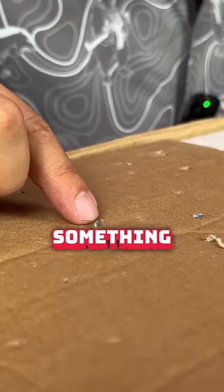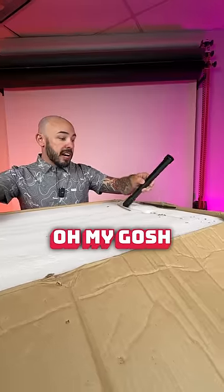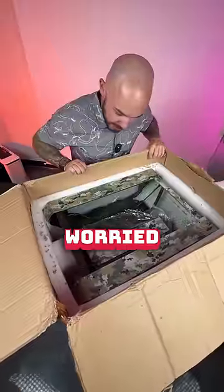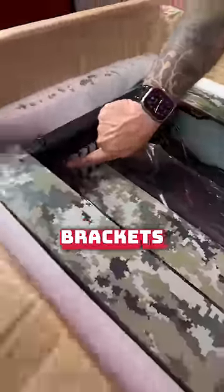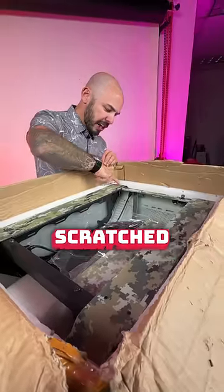Anyone who has ever opened something and seen this knows what's in store. This is glass — oh my gosh. As I'm opening this, there's literally glass shards spilling out. This is kind of what I was worried about. We have a broken glass panel and dented PCI brackets here, so we definitely have some shipping damage. This is also scratched too.